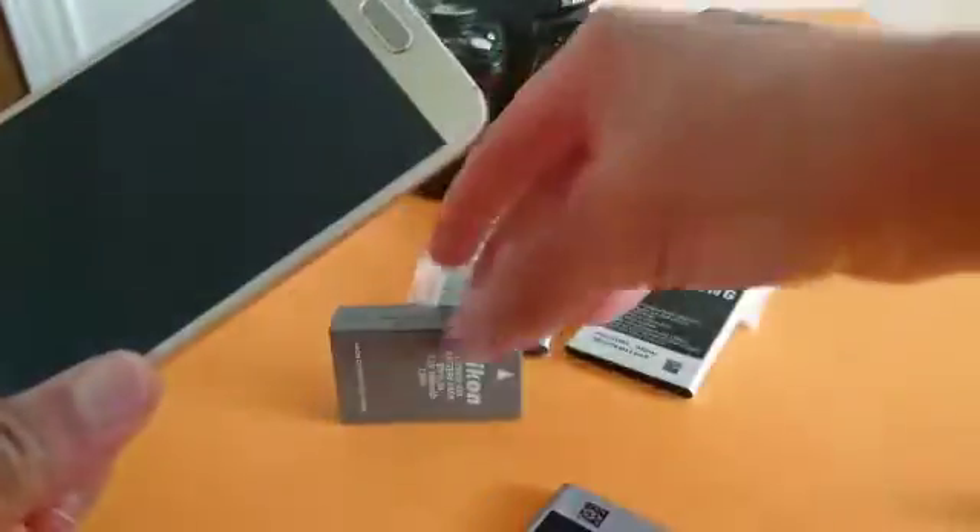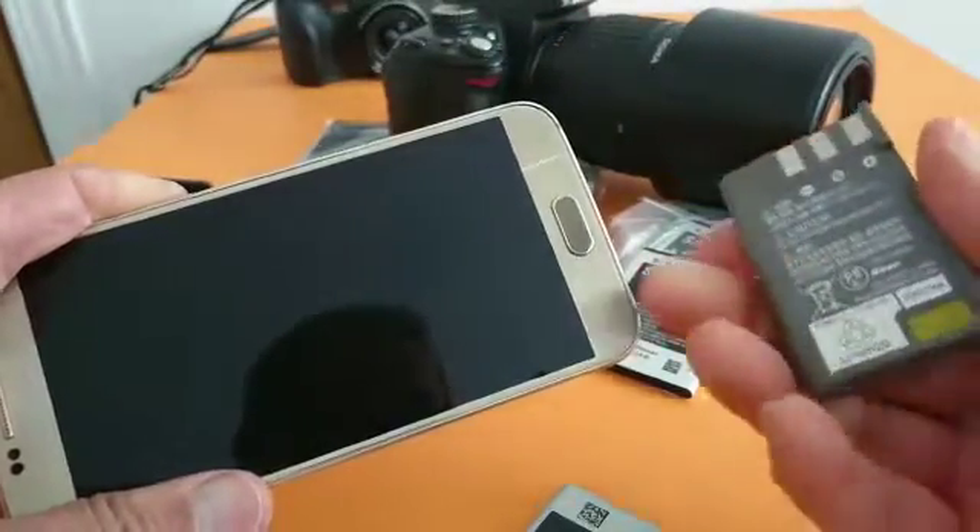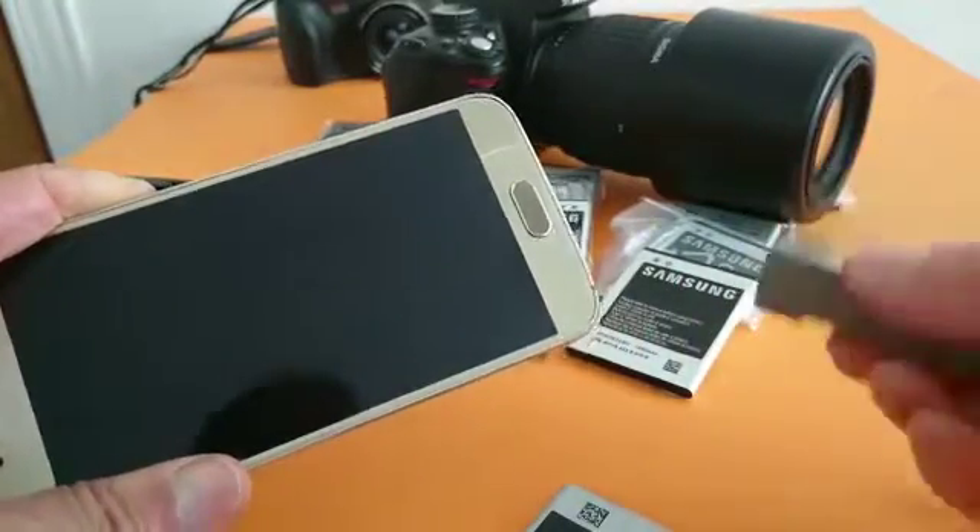For the camera battery it's the same thing — get your battery and do the same procedure. Please subscribe and have a great day, take care.